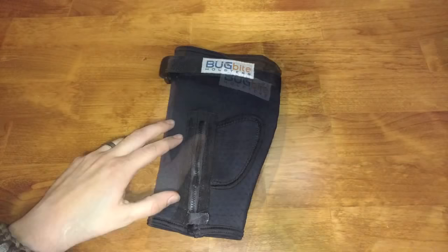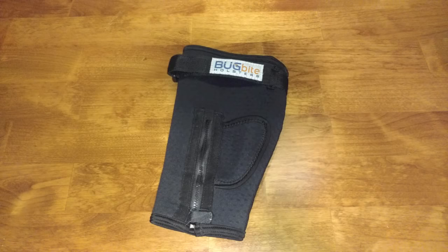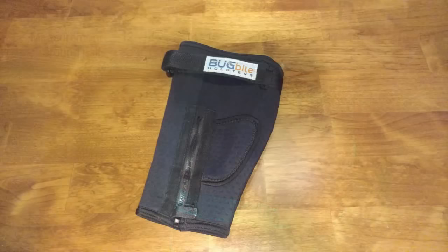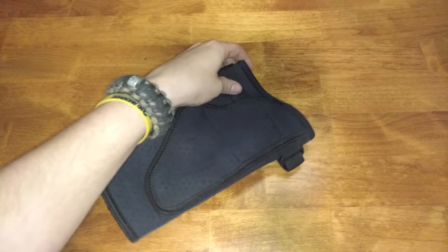This is a really unique design. Most ankle holsters tend to be kind of bulky, but you can see how thin this thing is — it literally takes up zero space other than the width of your gun. Most holsters are custom fitted to your gun, which is great, but that's not going to add to the comfort factor. The Bug Bite holster is custom fitted to the size of your leg, which is really the coolest part of this design and why it's so much more comfortable than every other option out there. It's made of a really soft, stretchy neoprene material that feels really good up against your leg.